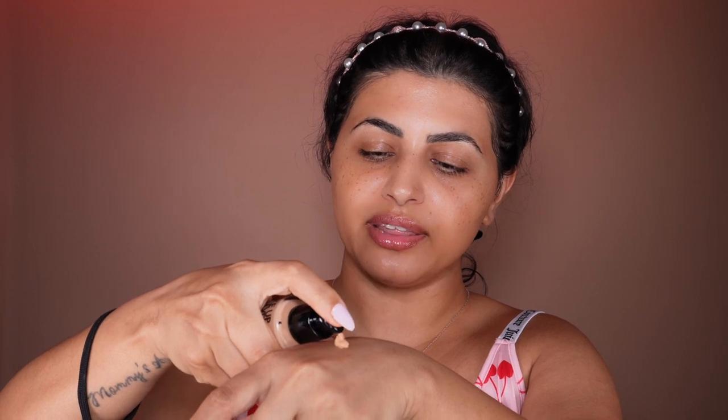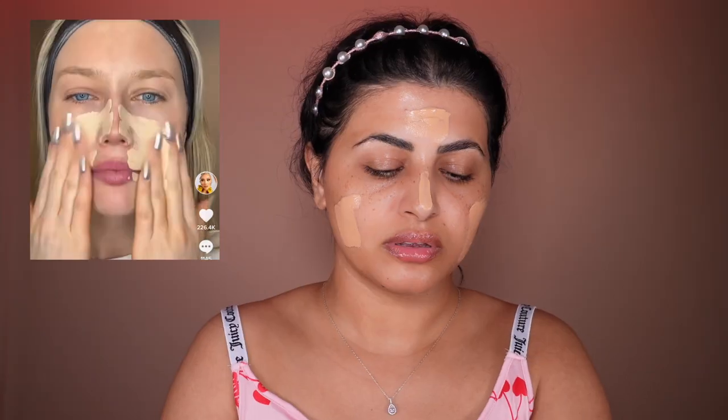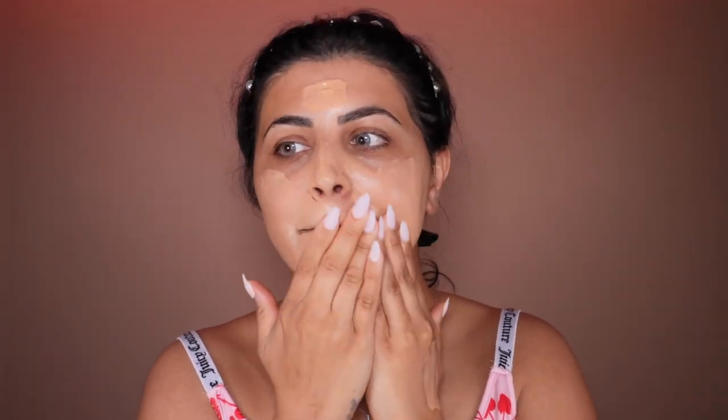I'm going to use Makeup Forever HD Skin foundation. She puts about five pumps on the back of her hand, mixes it, warms the foundation, and then goes in on her face like this. I'm not sure if this method works or not, but we can always wash our face and redo it. This definitely feels scary right now — I am kind of scared for my pores. Then she goes in with a wet beauty sponge to blend the whole thing.